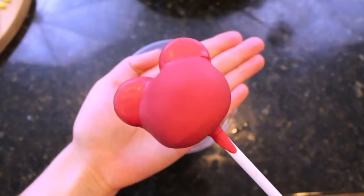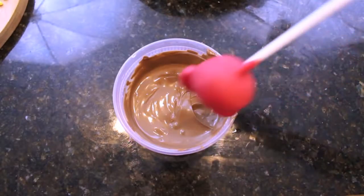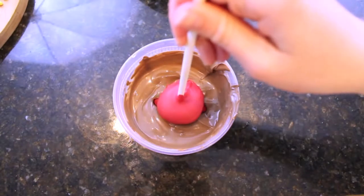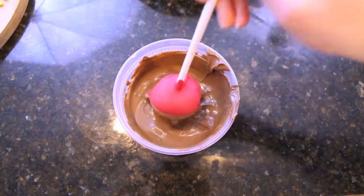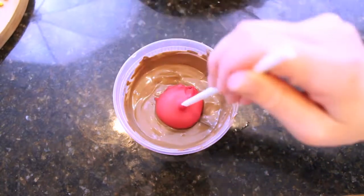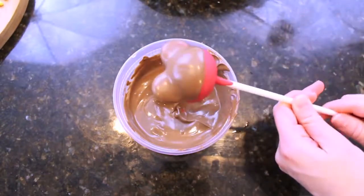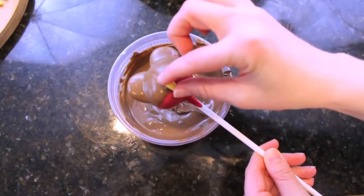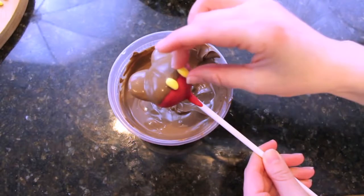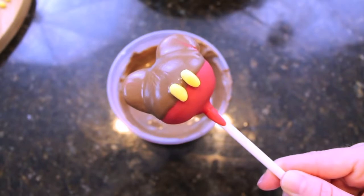Once the first layer of chocolate has hardened, you are ready for the second layer. For this, take some dark chocolate and only push the cake pop down about halfway — be very gentle. Just push it down about halfway, take your cake pop out again, and then tap it down so that all that excess chocolate goes right back into the bowl. The final step is to take your yellow candy and just place it on the chocolate while it's still wet.